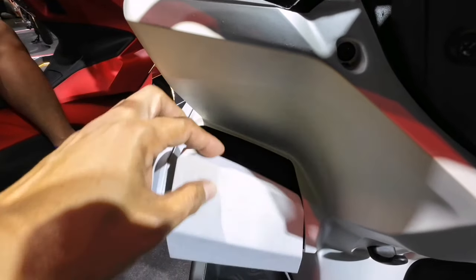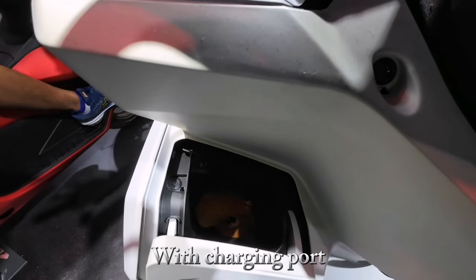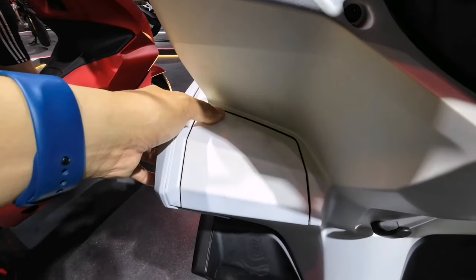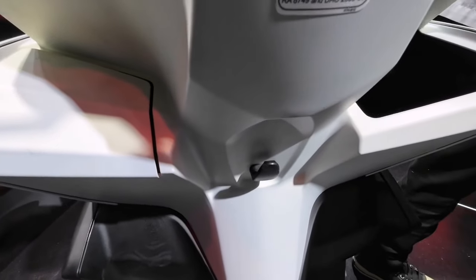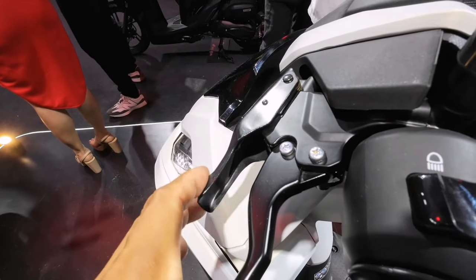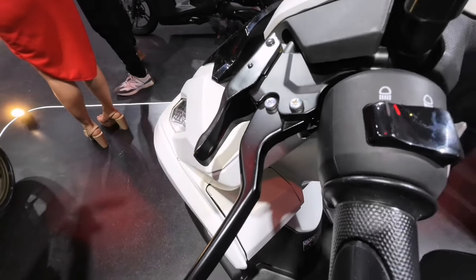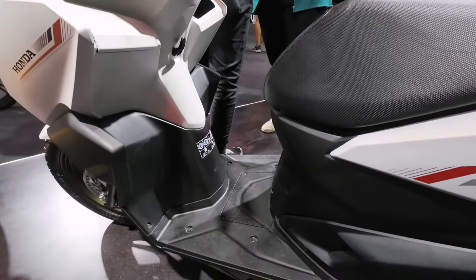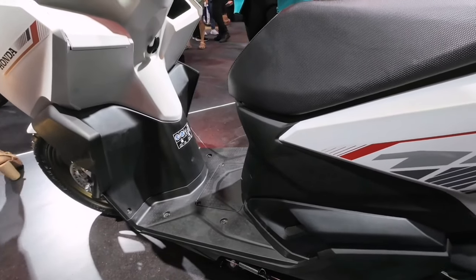Bagapat hindi ko na ipakita pero may charging port sa lab niyan mga idol. Makakapag-charge tayo habang nasa biyahe, lalo na sa long ride. May built-in hook sa bandang gitna para sa bitan ng extra helmet o mga pinamili natin. Equipped siya ng park brake lock, another safety feature. May maayos na floorboard, sapat na paglagyan ng mga bagay na di naman gaano kalakihan.